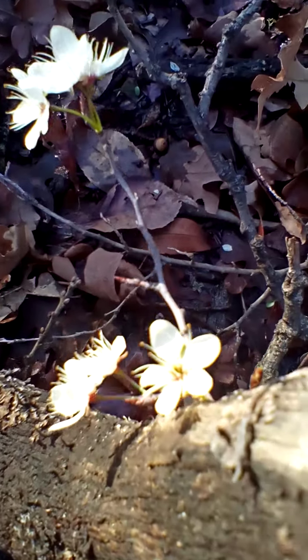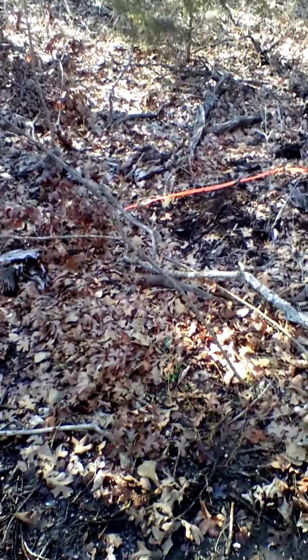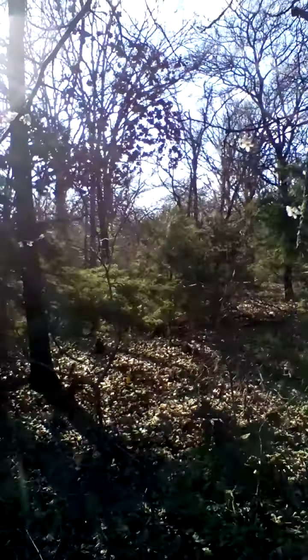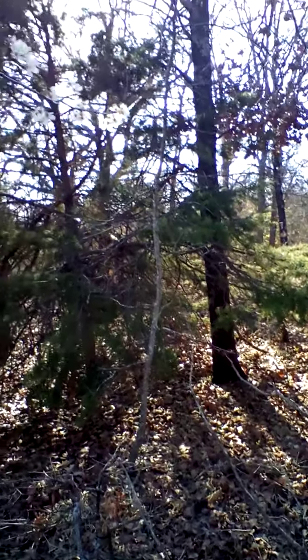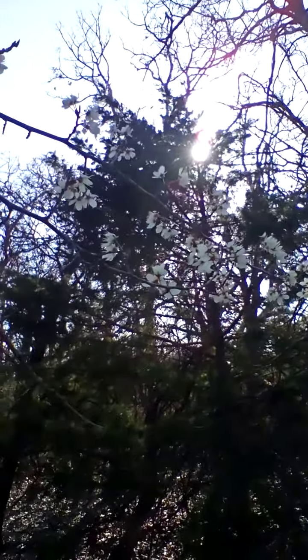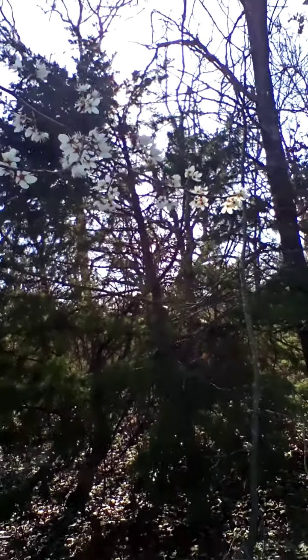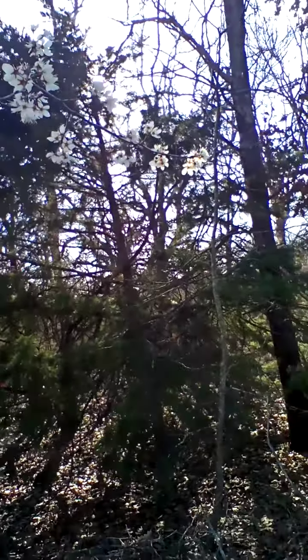There it is — the flowers. Let me give you a close-up view of a branch that has a few more flowers. Not very many. Sun's right in the eye. Here's a pretty good branch. And once again, it's not exactly lighting up the forest, but there they are. It's spring — it's time to move back into the forest and the greenhouse and the garden.